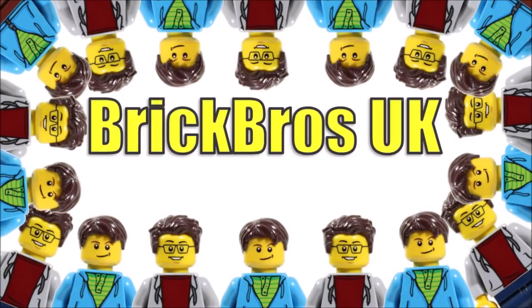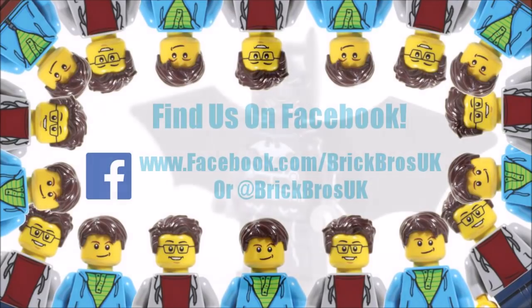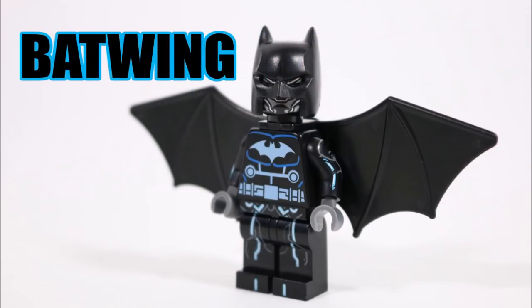Hello, it's Brick Bros UK, and if you're a fan of bat superheroes we have a new creation that's right up your street, because we decided to build from regular LEGO parts and pieces one of Batman's lesser known sidekicks — the Luke Fox Batwing — a hero we'll be showing you guys how to make as well for your DC collections.